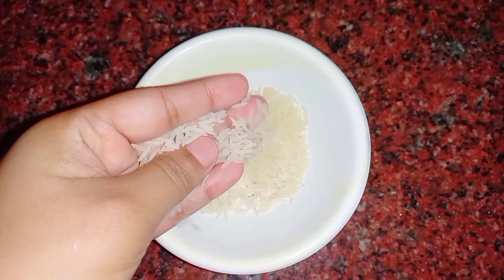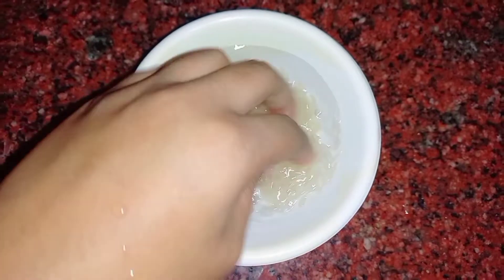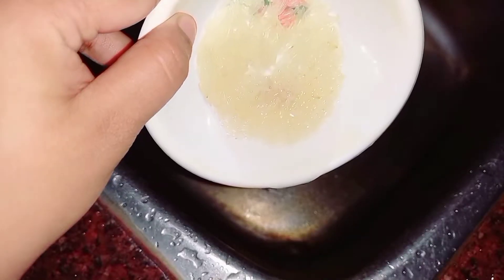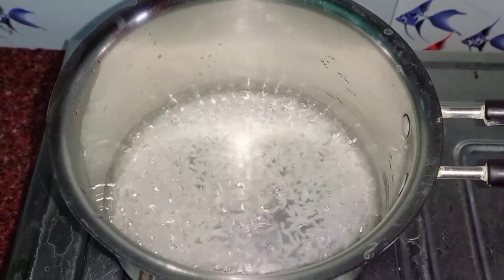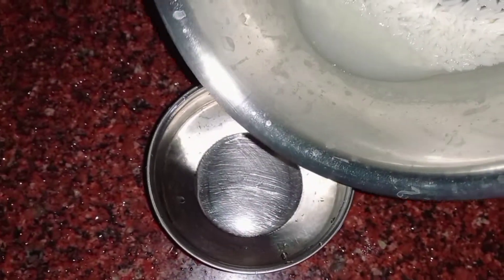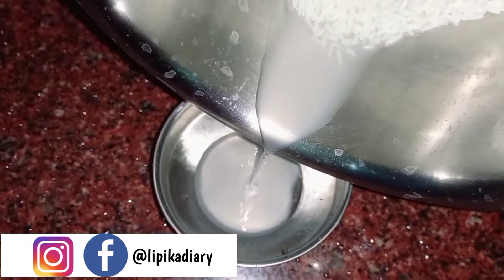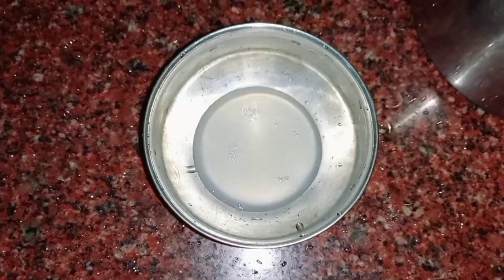You have to take some rice. After washing it, add water to cook it. When it is done, strain it and extract the water. Now let's leave the water to cool down.